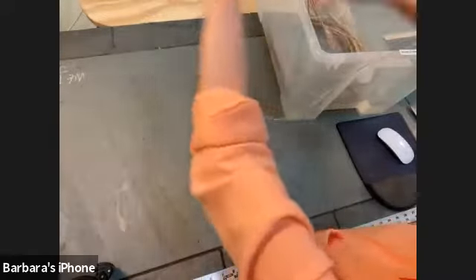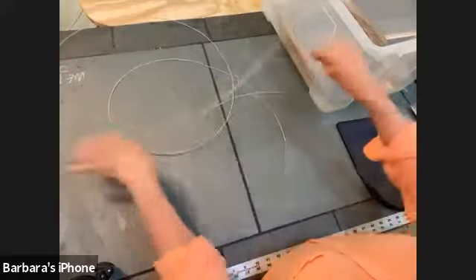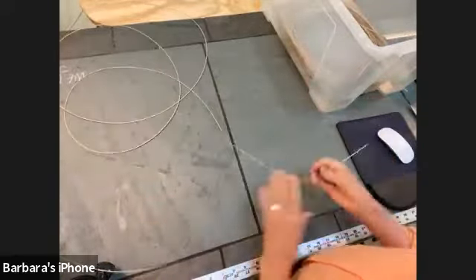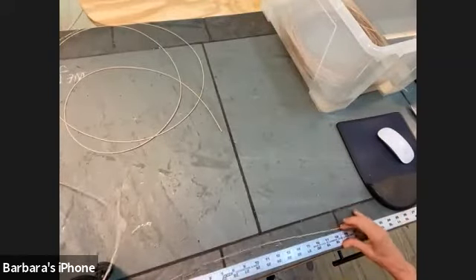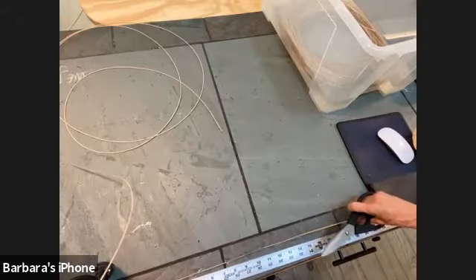Okay, sorry about the technical difficulties. We're going to take just one reed — it does tend to tangle but it untangles pretty easily, not like a hose that knots. So we're going to cut eight pieces that are 24 inches long.